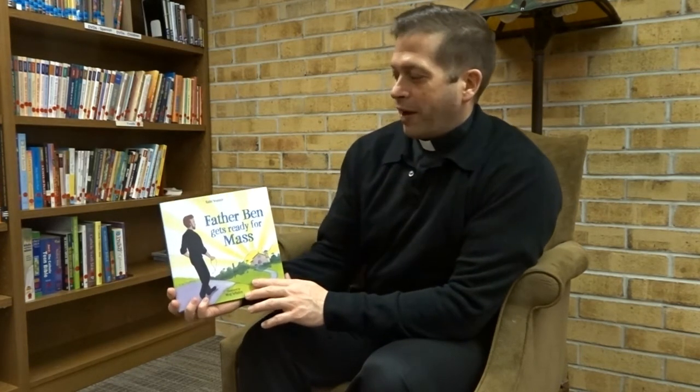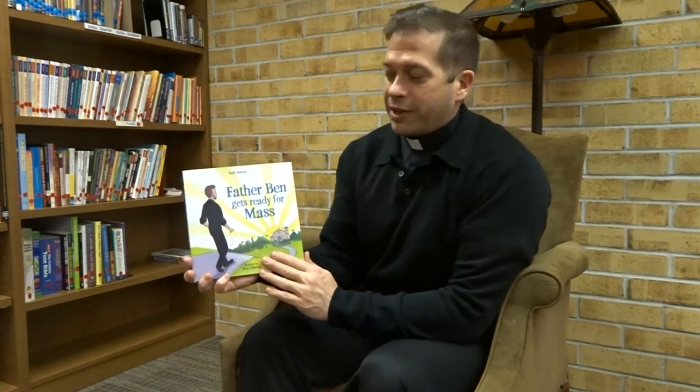Hi, boys and girls. I'm really happy to be with you today to read this amazing story. It's called Father Ben Gets Ready for Mass. But I thought we could make an improvement on the book, and I'd like to retitle it. Let's say the book is called Father Bart Gets Ready for Mass.